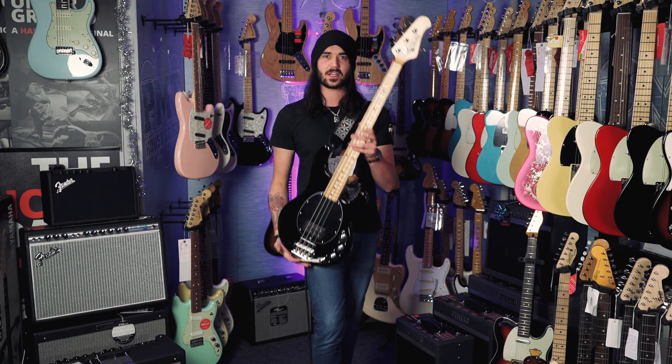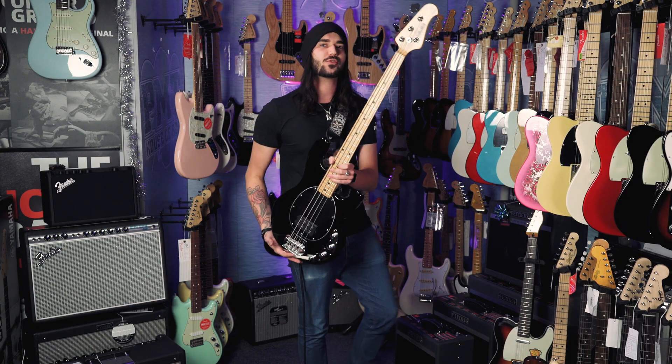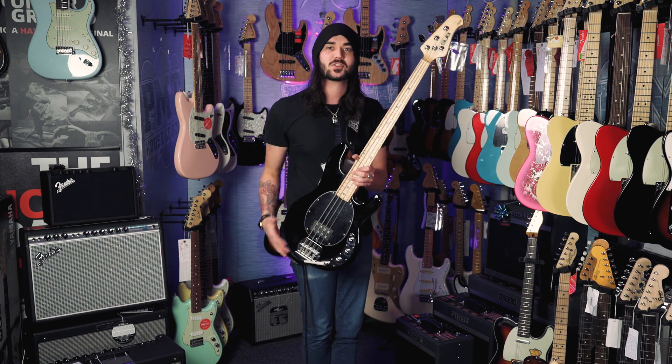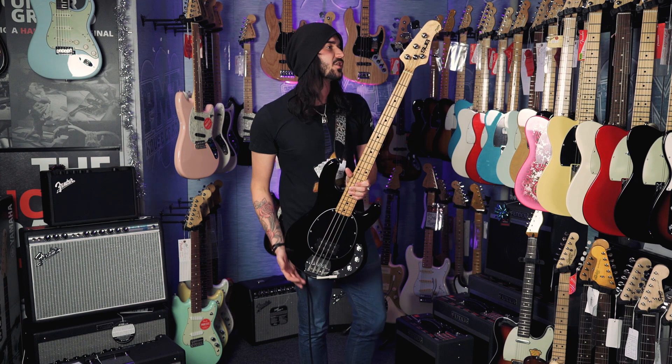So that was a short demo and some specs on the lovely Stirling Music Man Sub 4 bass. It's a lot more versatile than it looks with just this one pickup. Like I said, the active two-band EQ lets you make it sound nice and brash or nice and harsh, but you still retain that lovely Stingray sound.